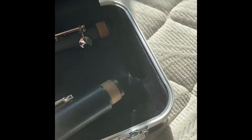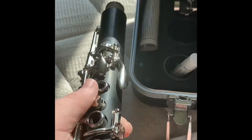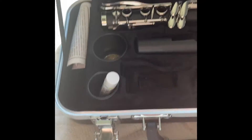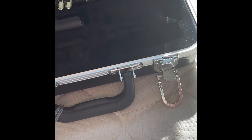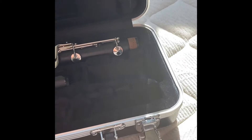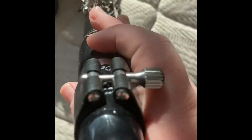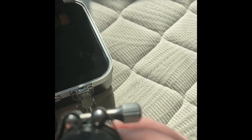Next, you're going to want to grab this piece. It has this little button on it — that's how you know which one it is. You take this and screw it on top.